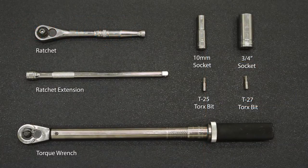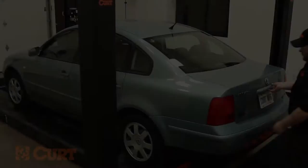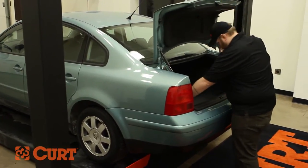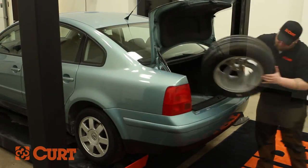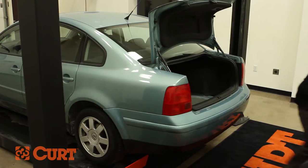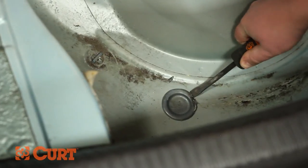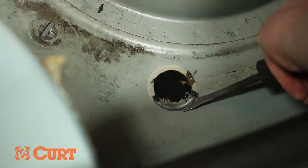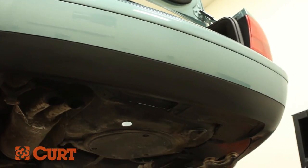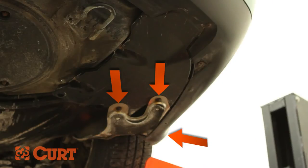These are the tools necessary for the install. To begin, remove the trunk floor liner and spare tire. Locate and remove the trunk pan plug. Use a screwdriver and possibly a mallet and chisel to remove the plug. Locate and remove the plastic cover on the passenger side that attaches the vehicle fascia to the trunk pan. There will be 8 fasteners that need to be removed.